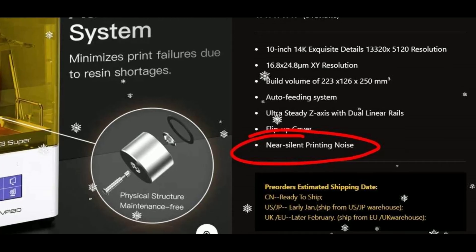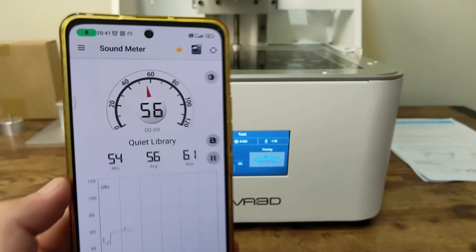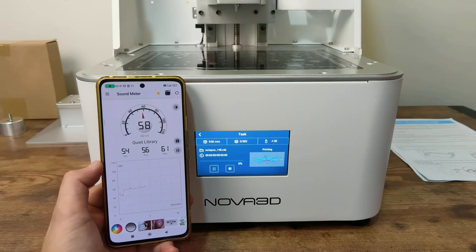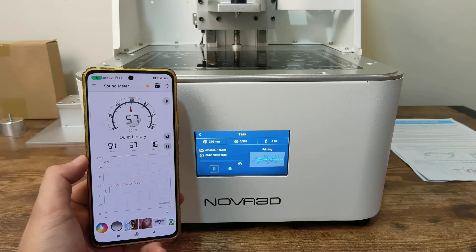According to the website, this printer is near silent — and true to their words, it is very quiet on my noise test. The highest decibel reading was only 59. During my test prints, I often forgot the printer was still running due to how quiet it is.